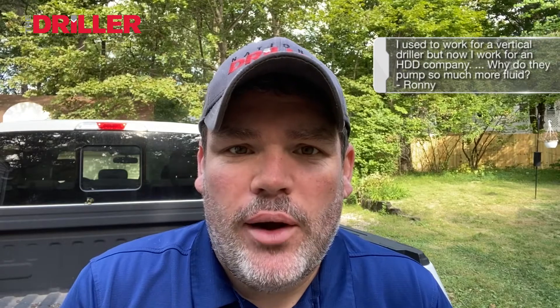Hi, this is Ask Brock. I'm Brock Yordy. This week's question comes from Ronnie. Brock, I used to be a vertical driller, but now I work for an HDD company on a Vermeer rig.